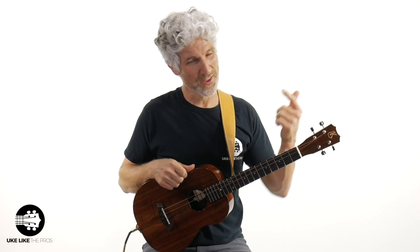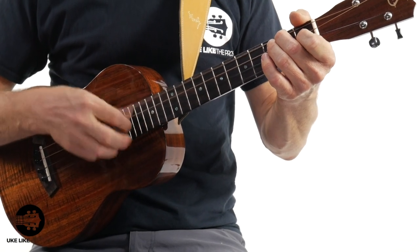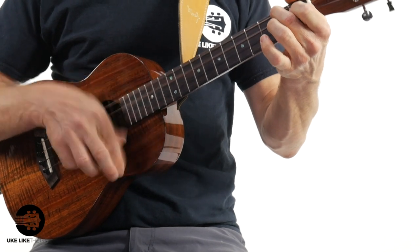In this baritone ukulele tutorial and sing-along, we're going to cover one of my favorite artists of all time, and I'm going to show you three really cool strum patterns. This is Ring of Fire. And it burned, burned, burned, the ring of fire, the ring of fire.